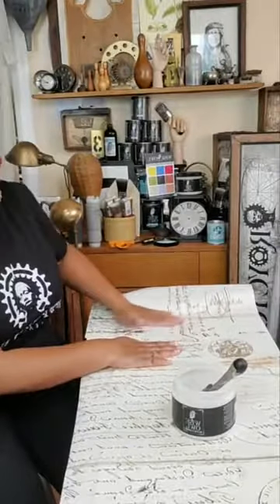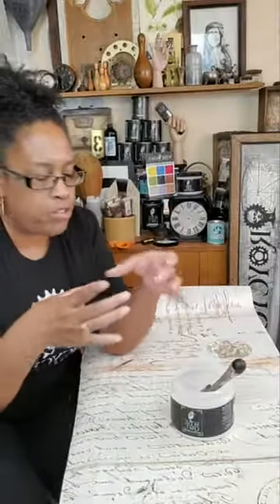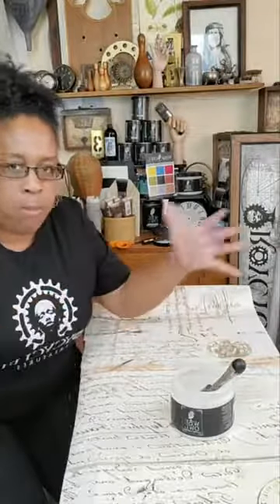I'm also being really careful not to get any varnish on that wood because I don't want the paper to stick there — I'm only putting varnish where I want the paper to stick. Catherine is asking if she would follow the same process if decoupaging drawers. If you're doing smaller drawers, you don't have to worry about it as much because you'll have a small surface area. But if I were doing larger dresser drawers, I would follow the exact same process that I'm doing here — just a little bit at a time.